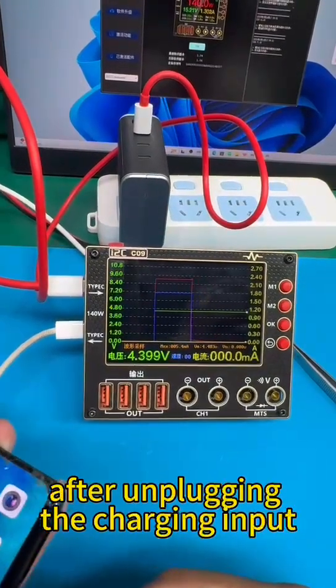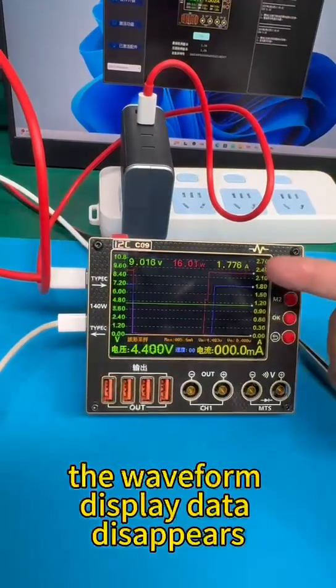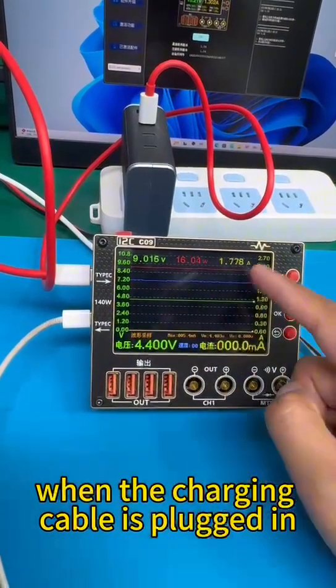After unplugging the charging input cable from the mobile phone, the waveform display data disappears. The charging waveform continues to be displayed when the charging cable is plugged back in.